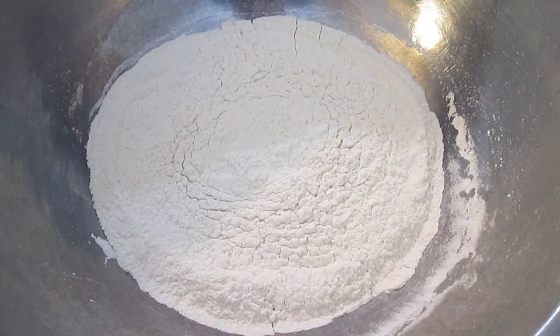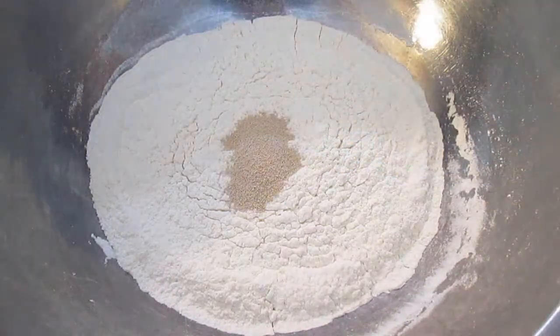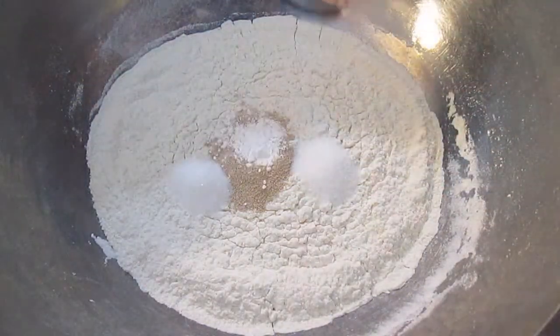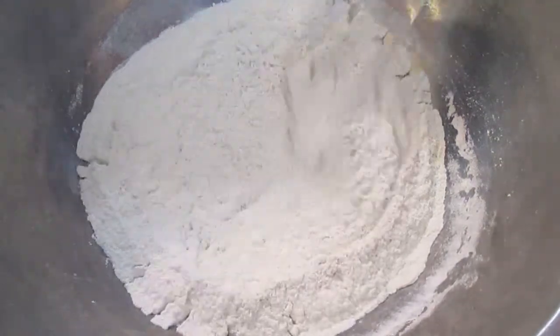Start out with some finely sifted flour. Then add your yeast, some salt, a little bit of sugar, and some baking powder. You want to mix all these dry ingredients together first.